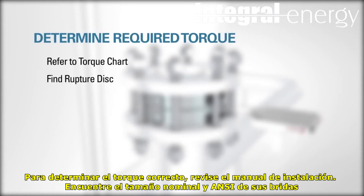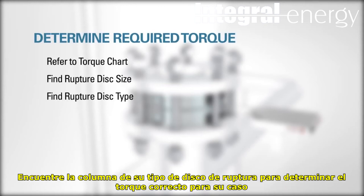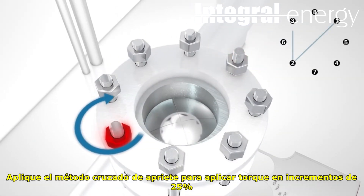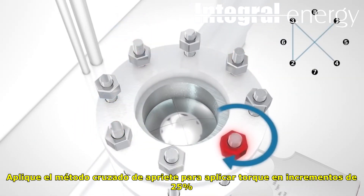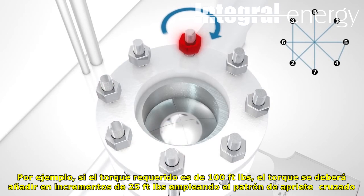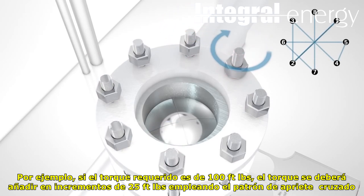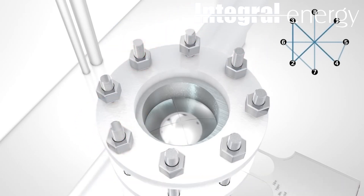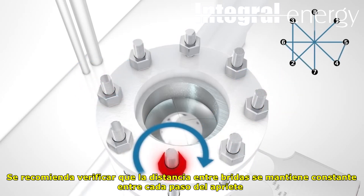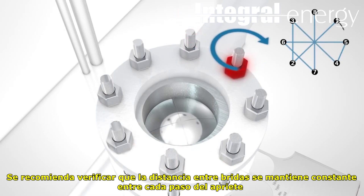Find the nominal rupture disc size and ANSI rating of your flange. Follow the row across the column that contains your rupture disc type to determine what is required for your rupture disc in foot-pounds. Using a criss-cross pattern, apply torque in 25% increments. For example, if the required torque is 100 ft-lbs, torque would be applied in 25 ft-lbs increments using the criss-cross pattern. After each torque step, it is recommended that you check the gap between the base and the hold down to be sure that it is still equal.